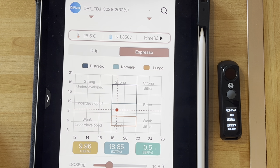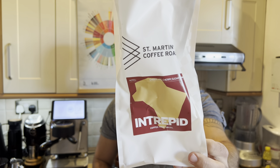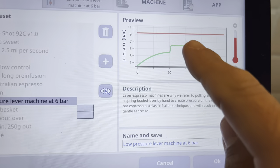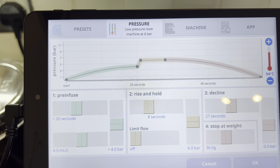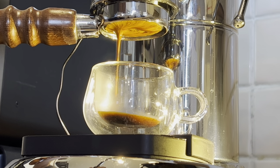For the second shot I'll use a different coffee — Saint Martin's Coffee Roaster, a Brazil coffee with tasting notes of chocolate, cherry, and sugar cane. We'll use a different profile this time, peaking at only about six bars. It's similar to other lever-style shots: after the pre-infusion stopping at around four bars, the pressure jumps to six bars and then gradually declines. As the grinder I'll use a Niche, starting at setting number 11 and going to six.